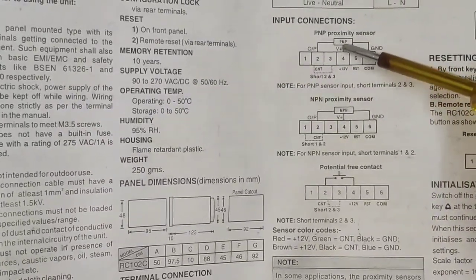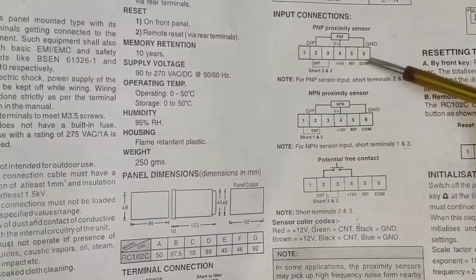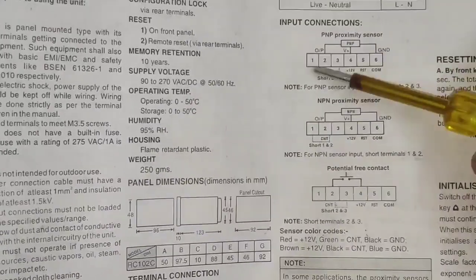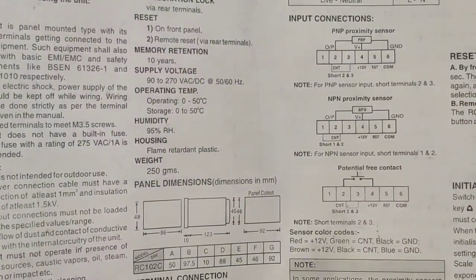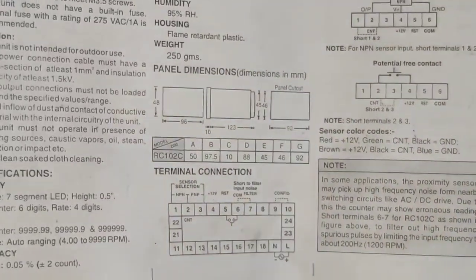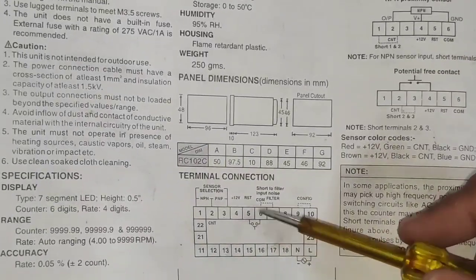For the sensor: plus 12 volt connects to the sensor's brown wire. The blue wire connects to terminal 6 (ground), and the black wire — which is the signal wire — connects to terminal 2, because we have shorted terminals 2 and 3. Also, if you want to reset your controller parameters, short terminals 5 and 6.